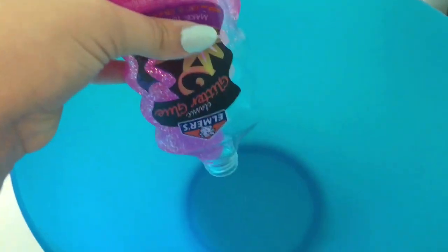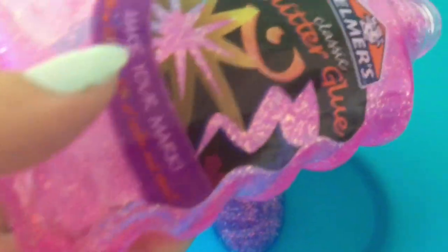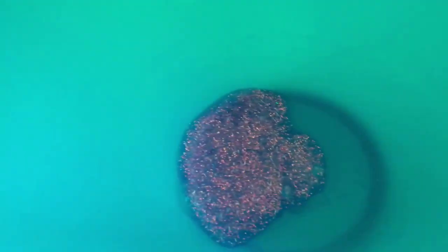Okay, let's get started! First we will be making our slime. Here we go — just add glue. It's a sparkle glue; I used the pink sparkle kind. Then we want to add in our contact solution. Borax will work, and anything like that will work too.